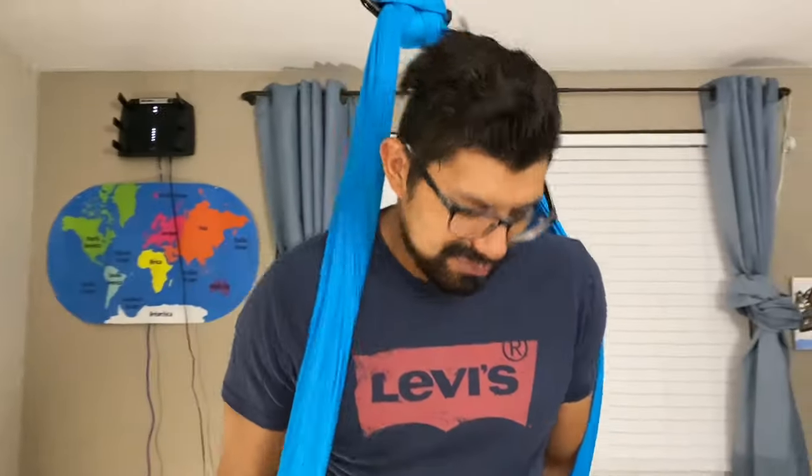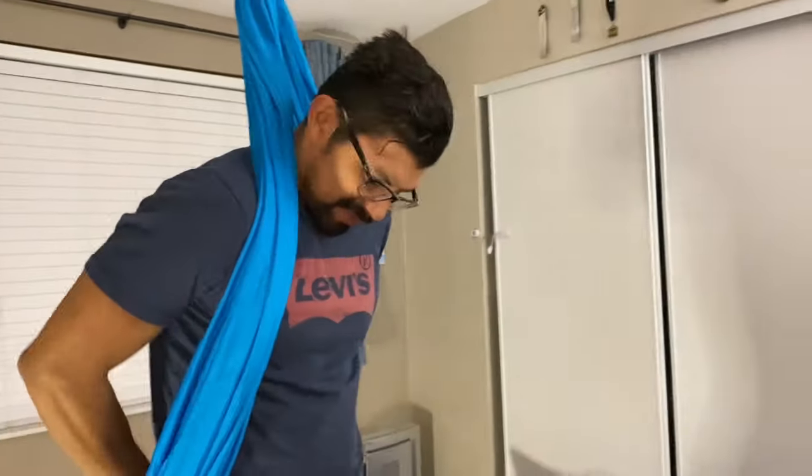We just finished the installation, so of course Dad needs to check it out for himself first — safety first! He sits on it.